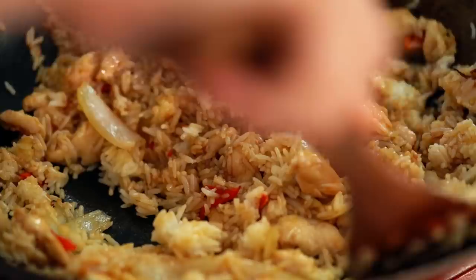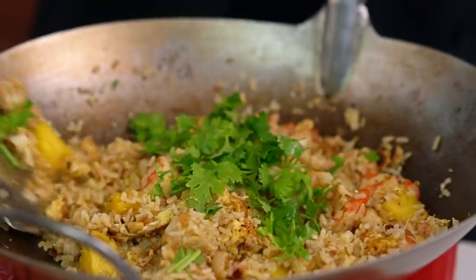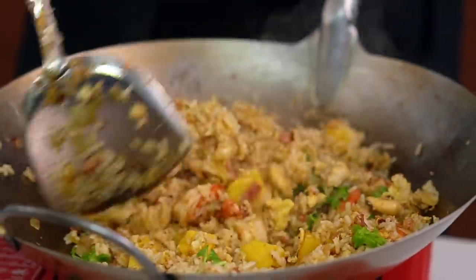Rice goes in. Look at that colour — that is just looking glorious.